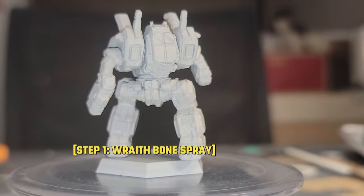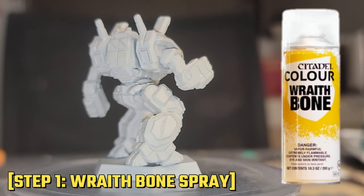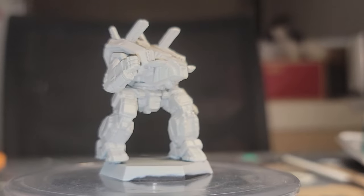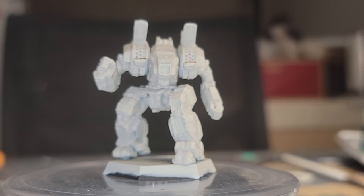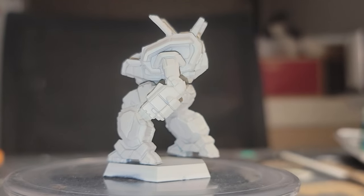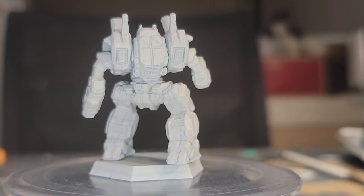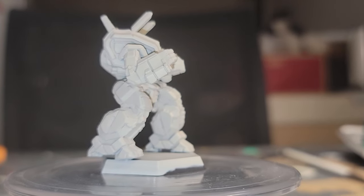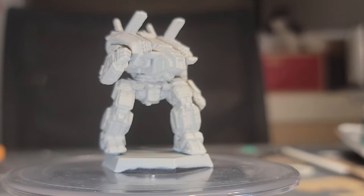I started off with one of my old standbys, Wraithbone Spray, as the base, since I'm going to be using mainly contrast paints and washes to achieve the effects I want, so the warmth of the undercoat is important. Just give this a good even coat, and make sure you cover the undersides of the miniature as well. Give it approximately an hour to dry, and then you can move on to the next step.